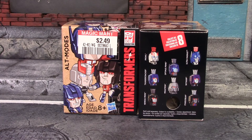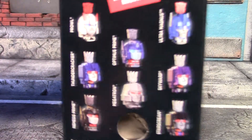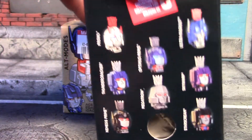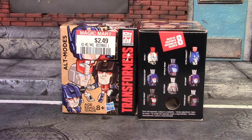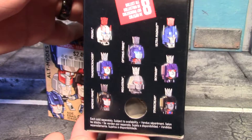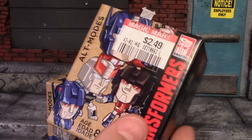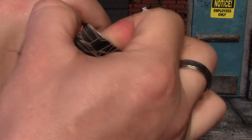Hey, what's up guys, I'm back and today I have some of these Hasbro Transformers blind boxes. I'm really not sure what they are because on the side here it looks pretty weird — it's like Transformers with keys in their head. These were going for around eight dollars, but at a store here called Magic Mart I found them for $2.50, so I decided I'd pick up a couple and see what they were all about.